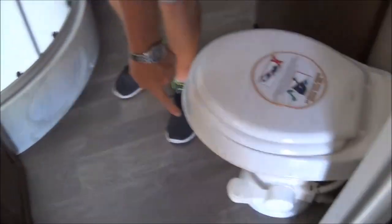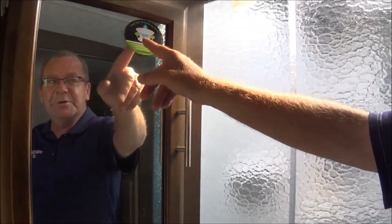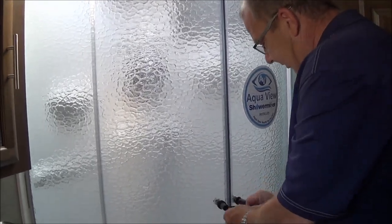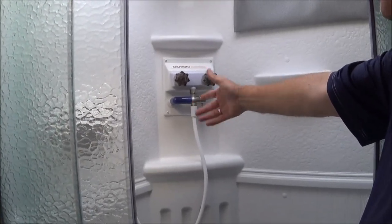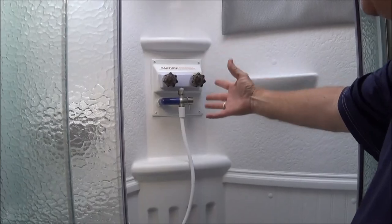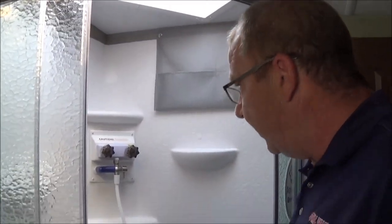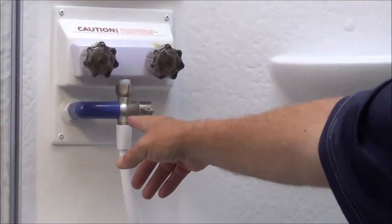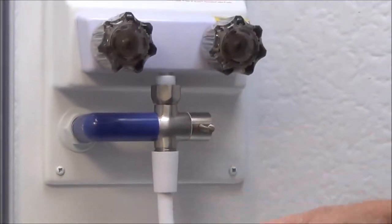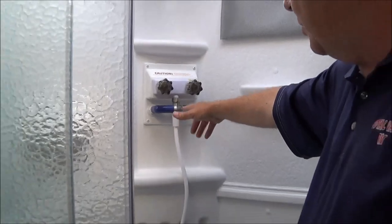Now we're going to the main bath. We have our sink, our medicine cabinet, some more storage, and our foot flush toilet. Of course you won't smell anything because you have the 360 siphon vent. You have your glass shower door. Another nice thing Flagstaff has done is the water miser — see how it's blue right now? A lot of times you can waste water waiting for it to get to the temperature you want, filling your gray water tank. With the water miser you shut this valve off, set it to the temperature you want, and it'll run from the fresh water tank into the hot water heater. Once this turns white, you know your water is at the temperature you want — open that valve, and you're right there. So you're saving water.